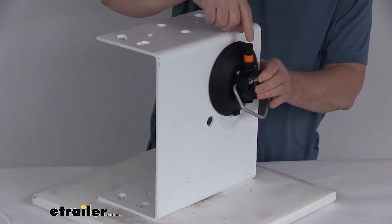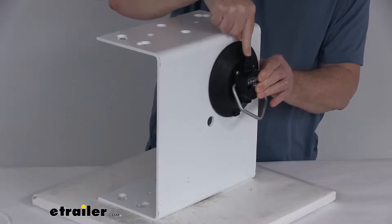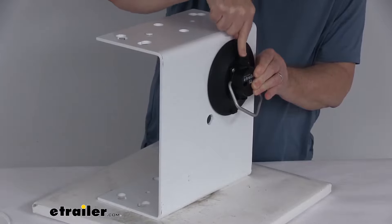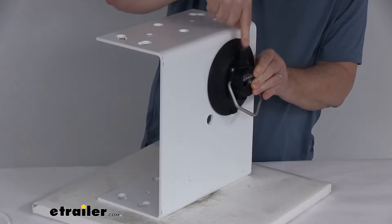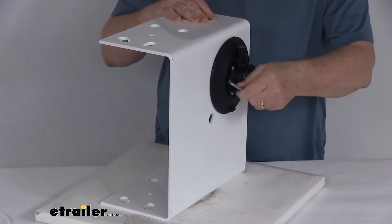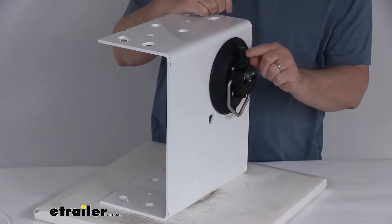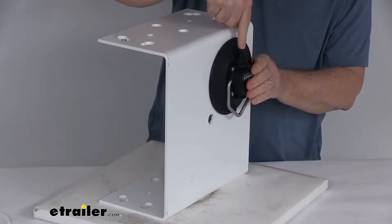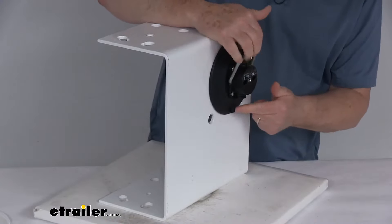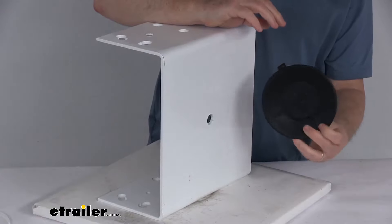Hold it up against the surface and start pumping that plunger. The cup will start attaching — you can feel it attaching. Once you pump it enough, you'll notice that orange band will disappear. And just like that, you don't see that orange band anymore, which means you have enough suction so it'll hold anything you hook to it. If it's attached for a while and you start seeing the orange band again, just pump it again to put more suction in there. To remove it, there's a tab here — just pull up on that tab and it releases very simply.